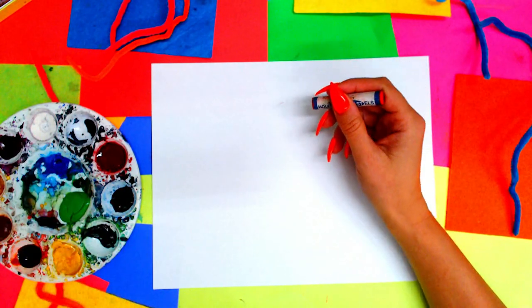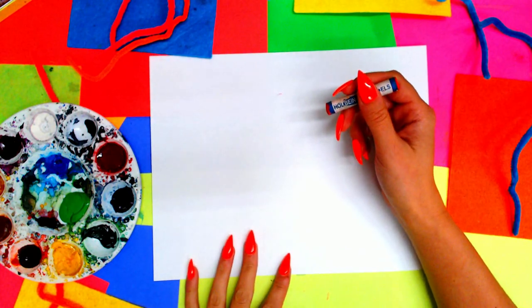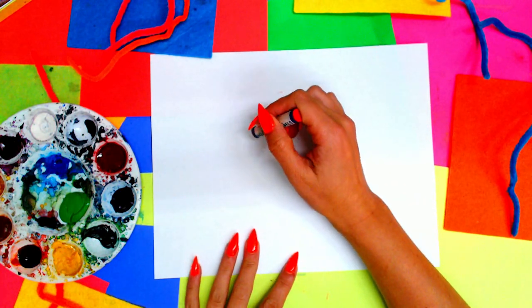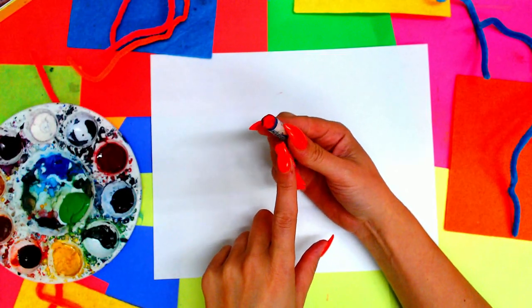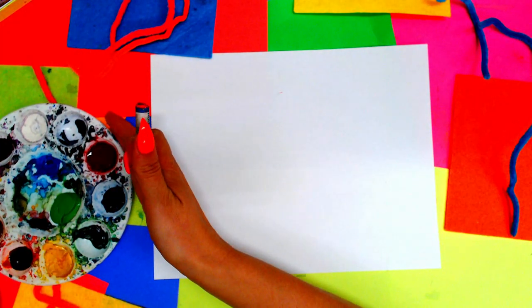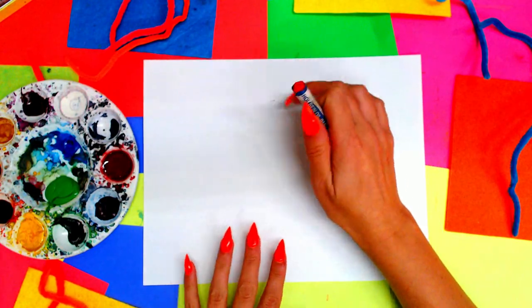We're going to begin our poppy artwork by grabbing ourselves a red oil pastel or a red wax crayon. I'm going to use that to draw with because it's going to allow for a resist painting. We're going to be using one resist medium which will be either oil pastel or wax crayon, and the second medium we're going to use is watercolor paints or tempera paints. Whatever you have, use the mediums you got.